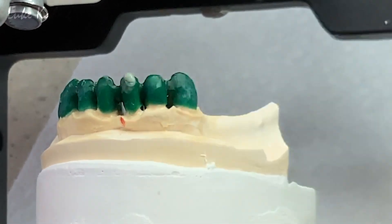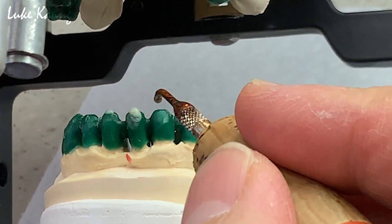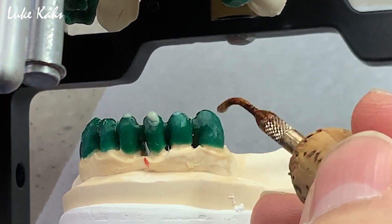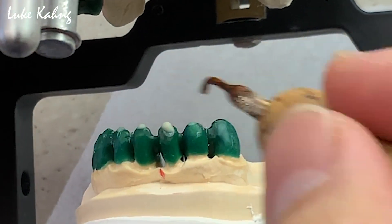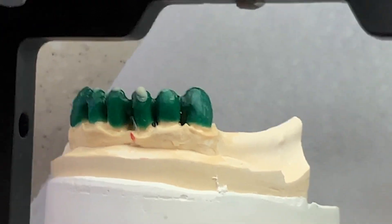Once you set up, same thing — same height. Like I said, too long, that's fine. Minimum as possible in that area. Everything is good here. Horizontal is good. Premolar is good.